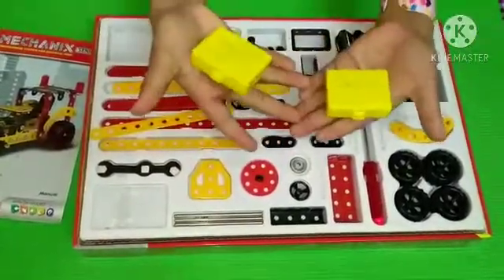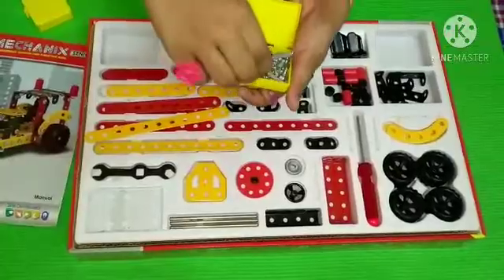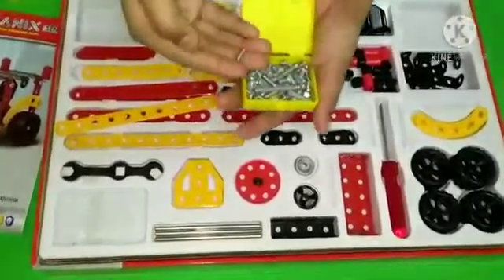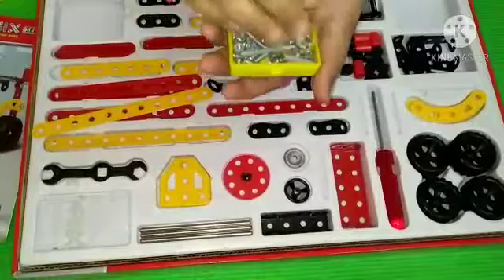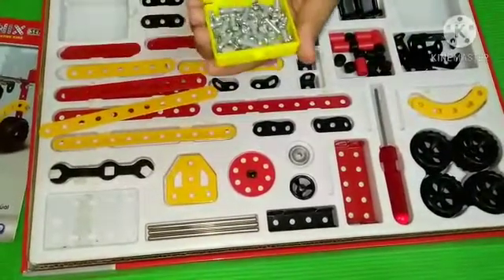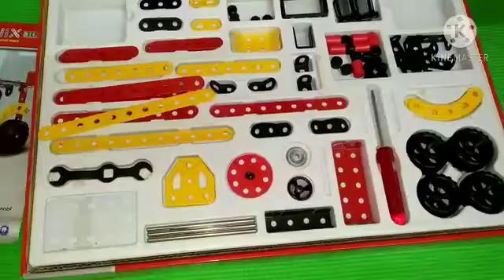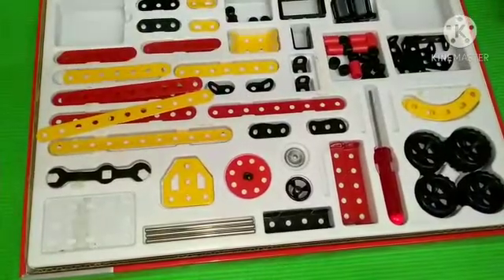There are two boxes. What's inside? There are nuts and bolts. These nuts are from two boxes, so we can do lots with both boxes.